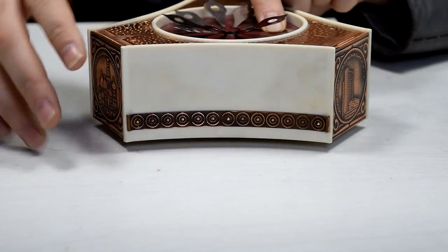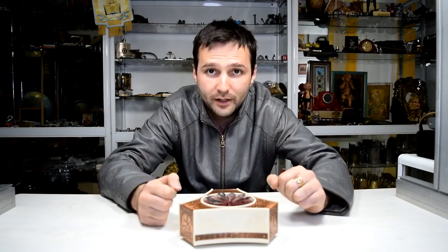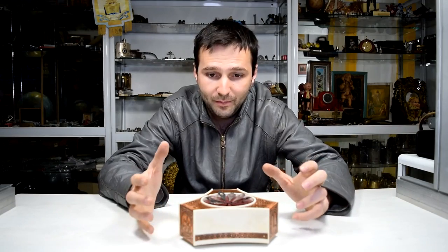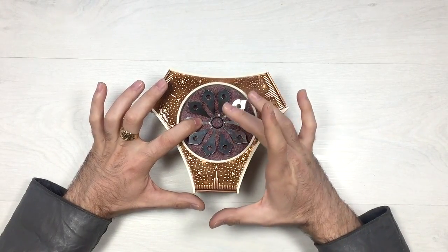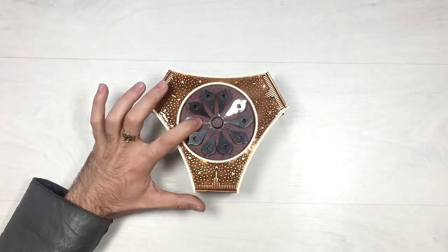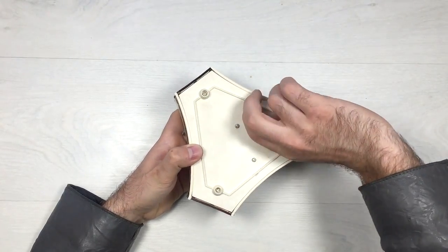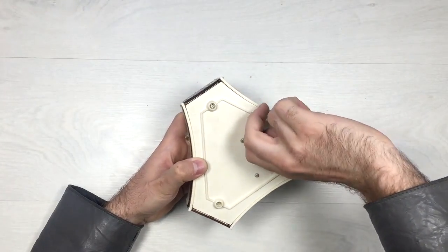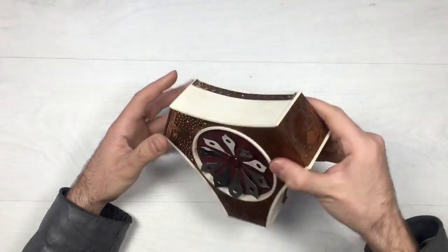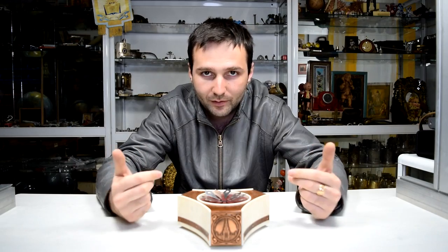Here is the plastic I was telling you about. Let's move on to the top part, which is the most interesting part. Under those beautiful metal leaves there is a button located. First of all, let's wind up the box — this is the place to wind it up. It has a beautiful Russian melody coming out of it. Let's listen to it for a few seconds without my voice.